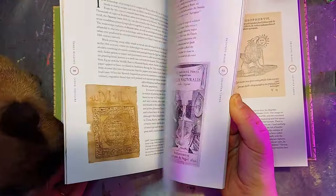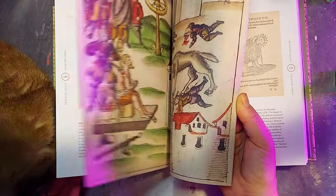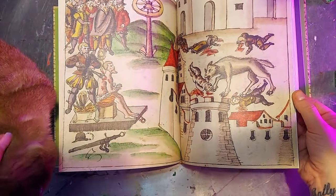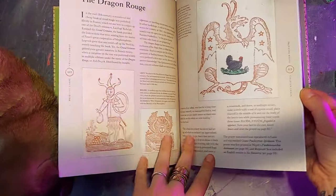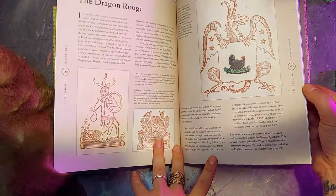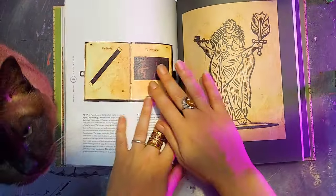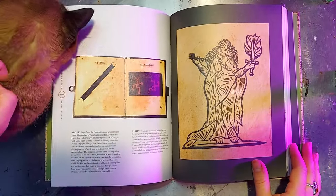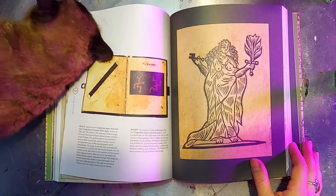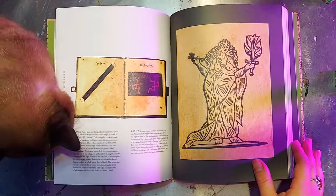And to celebrate this lovely tome, I thought it would be really fun for us to make a grimoire spread together inspired by an image we find in this book. So we're doing a little bit of catromancy here and Hildegard is going to pick out our inspiration image. So it's that one — this one? Okay, so we have a woodcut of Venus.